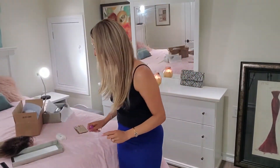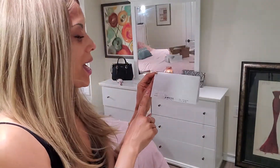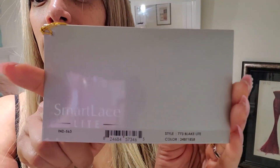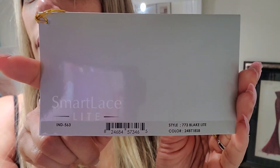Let's talk about this amazing wig. Jon Renau has a brand new collection called Smart Lace Light, which I am absolutely in love with. I can't stand overly dense hair — I want my hair to be thick, but in the right places. So this is absolutely perfect for me. Take a look at the color card and snap a picture if you like. And there you have it, that's the information.